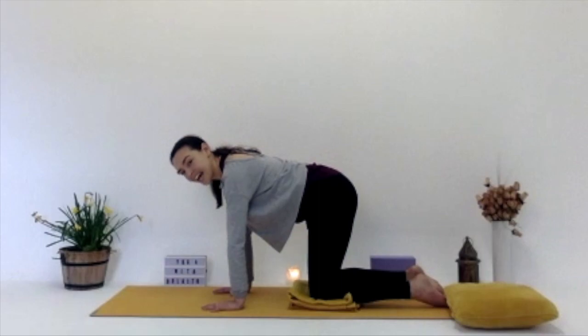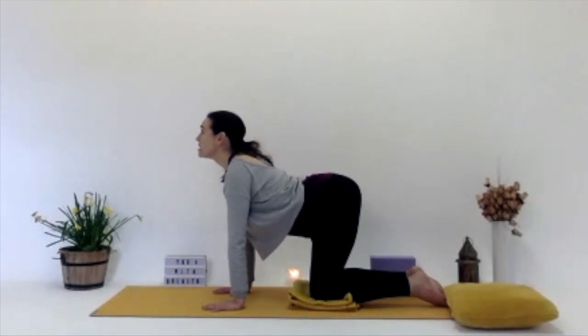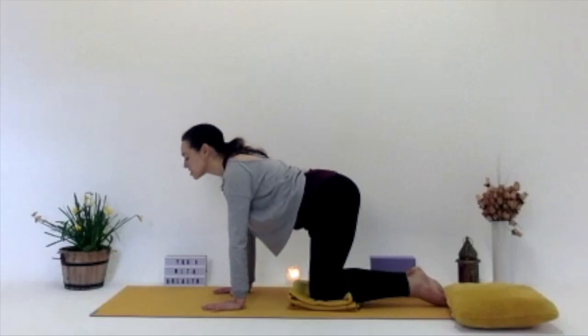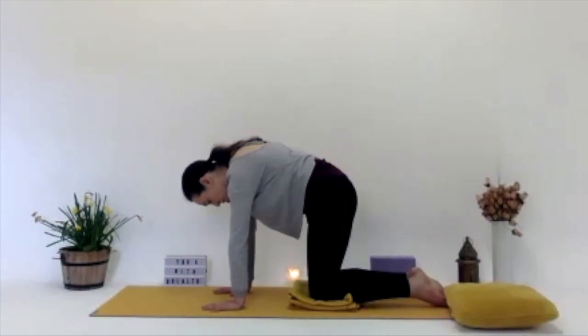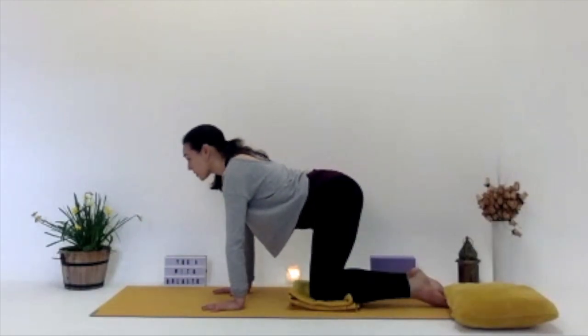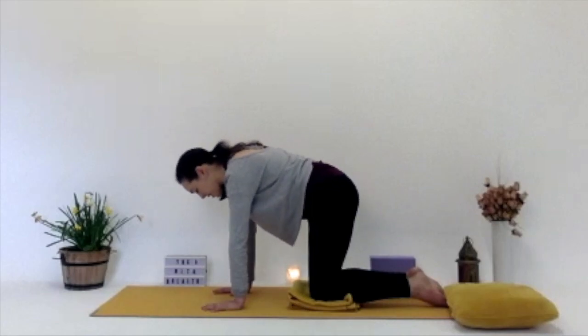We're going to do some gentle cat and cow. Inhaling, looking up, lifting up, belly drops down to the mat. And then exhale, chin to chest, angry cat, working through the spine, pressing away from the mat. Going at your own time — inhaling up, looking up, and exhaling, chin to chest, lowering down. You can go as fast or as slow as you like, working through the spine, waking yourself up.